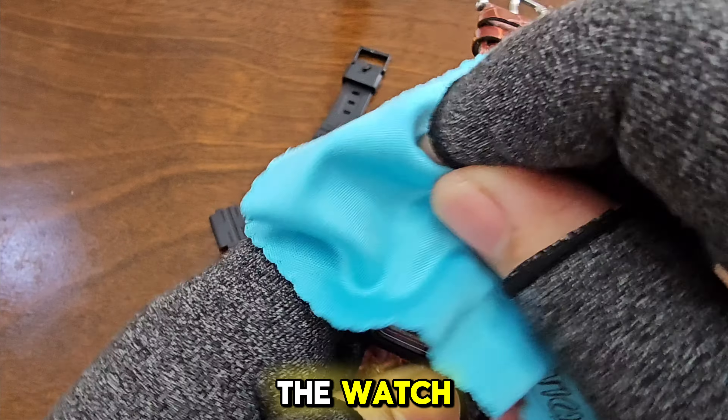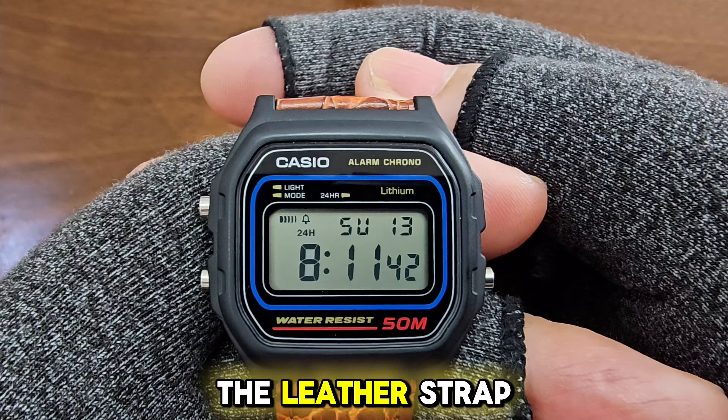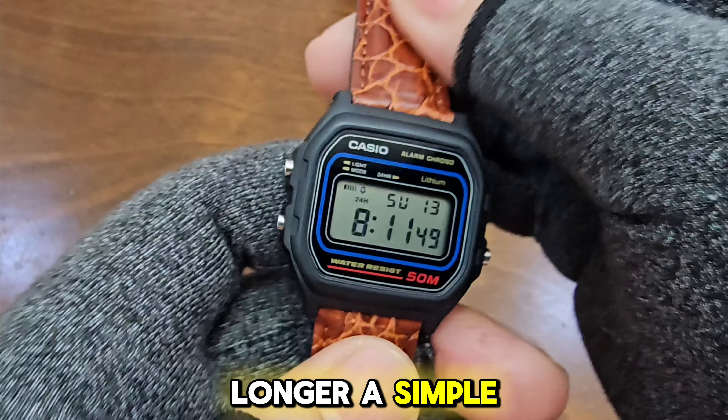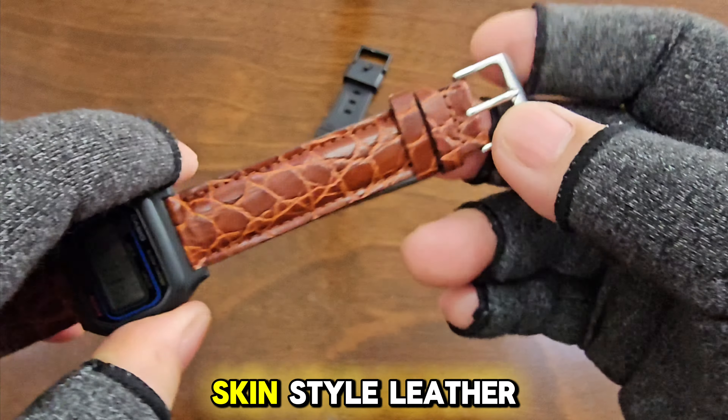There we are, all done. Now, let's clean the watch. Although the leather strap doesn't match the color of the case, it clearly elevates the watch to a classier appearance. It is no longer a simple, affordable watch but appears somewhat more expensive with the Crocodile Skin Style leather strap.